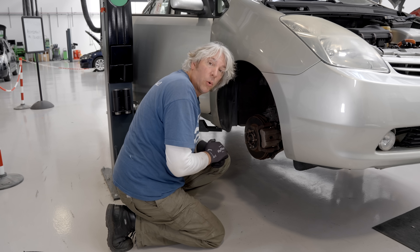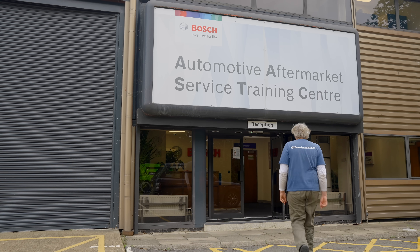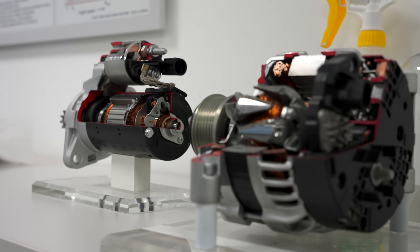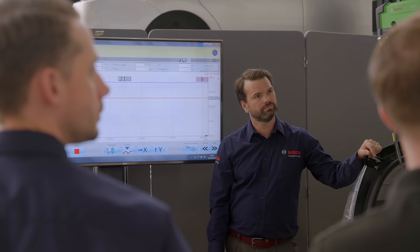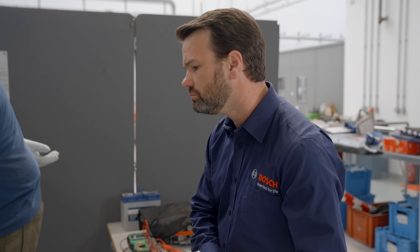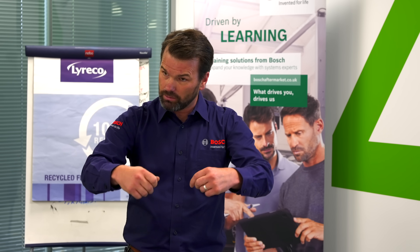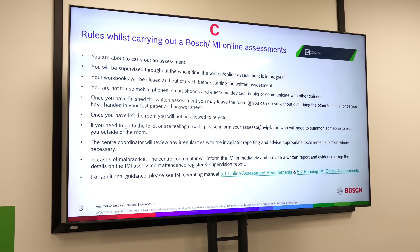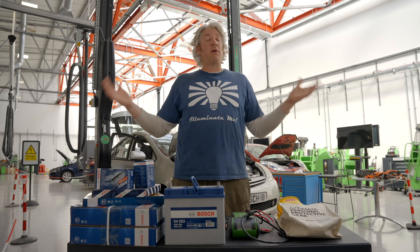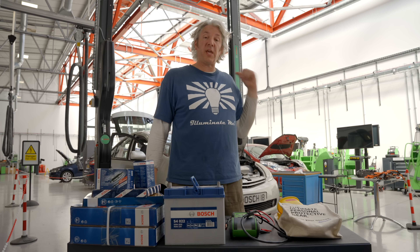But for that, I need to do a course. IMI level two — pass! So now I've done that course, I'm qualified and therefore safe to make the vehicle safe.